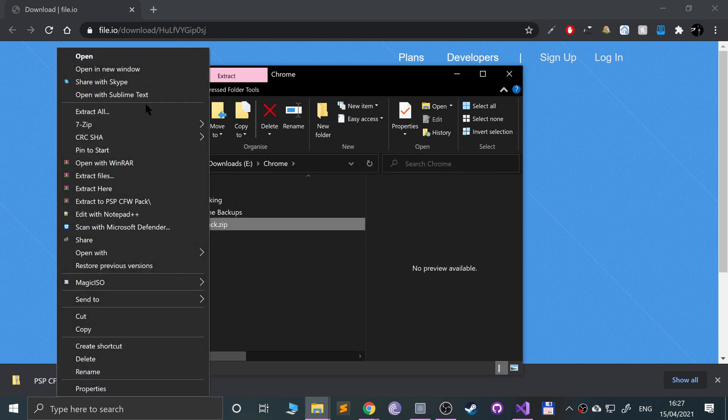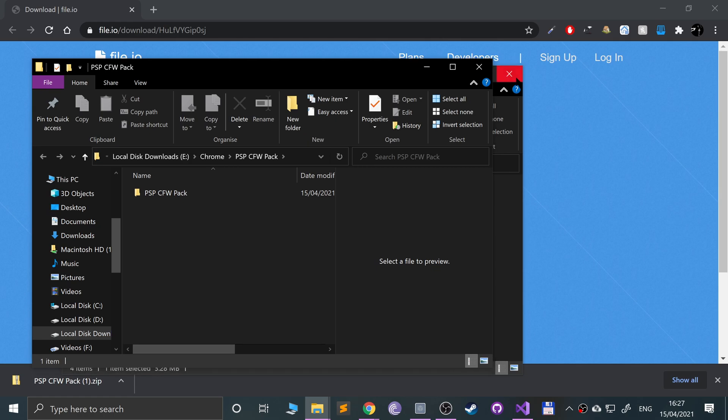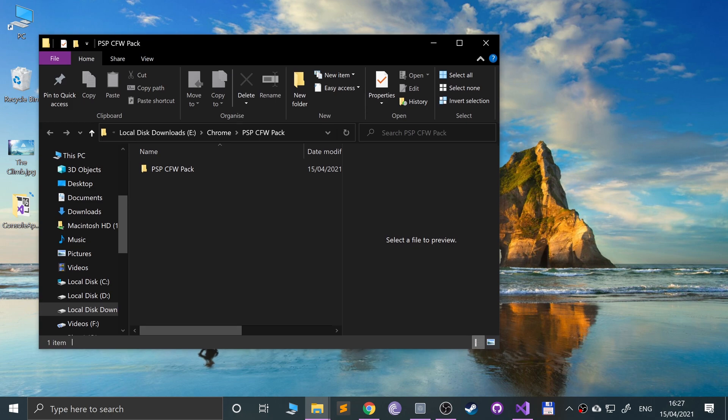Once downloaded, right-click and extract the zip. Then close the web browser. You need to plug in your storage device. If you have a memory card in your PSP you can take it out and use a card reader, but I recommend using a USB cable — it's universal across all PSPs and easier. For older PSPs it'll be mini USB; for the PSP Go it's the proprietary charging cable.